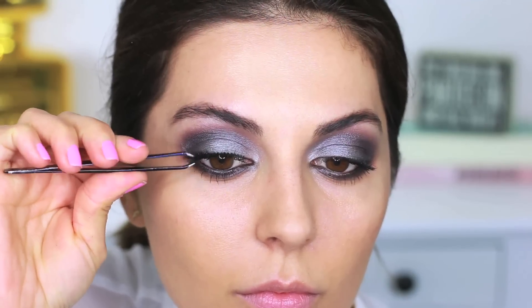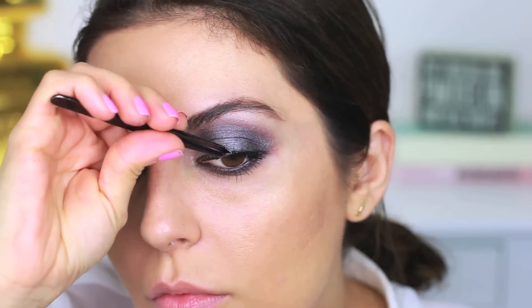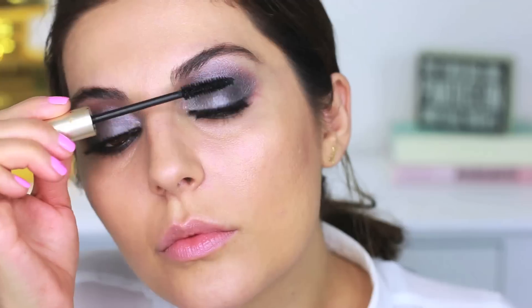This part is always optional, but if you want to apply some falsies, go ahead and do that. Just make sure they're really close to your lash line so you don't see the band, then secure them in place. I like to go back to my mascara and layer it up one last time before moving on to the foundation.